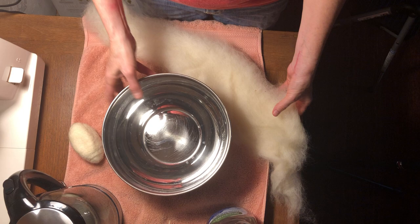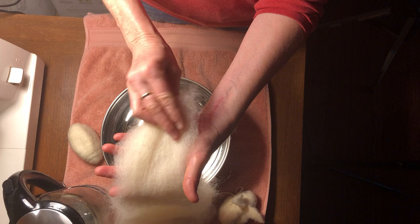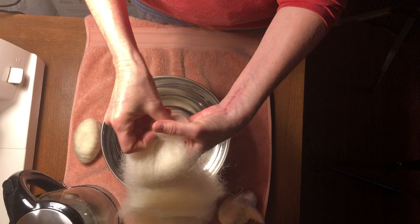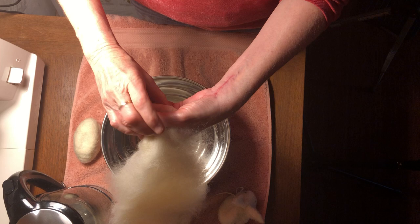You have a piece of wool fleece about this size — approximately the length of my arm. This is really the hardest part, I think. You start by laying the wool in the palm of your hand and rolling it until it's in a bean shape, as tightly as you can.